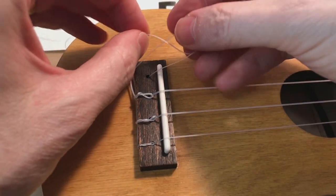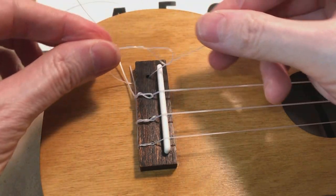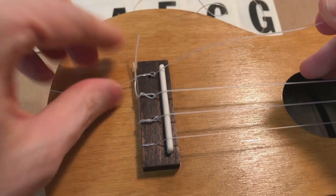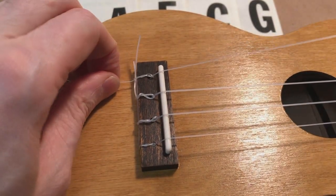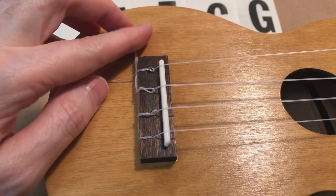Go around underneath and then tuck the string through twice, and that will create a little knot on top of the bridge. It'll hold all those strings nice and tidy as we go down, so we can come back and flip these off and make that look nice and neat.